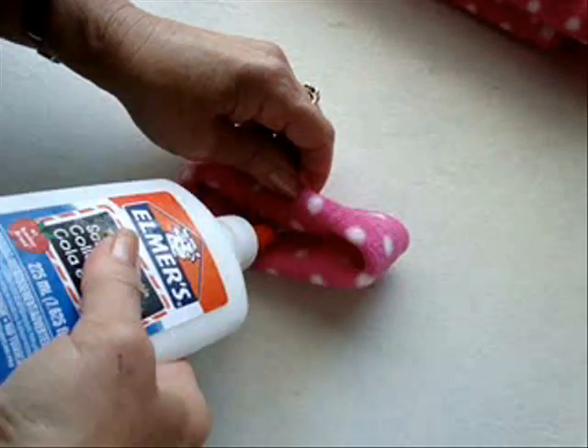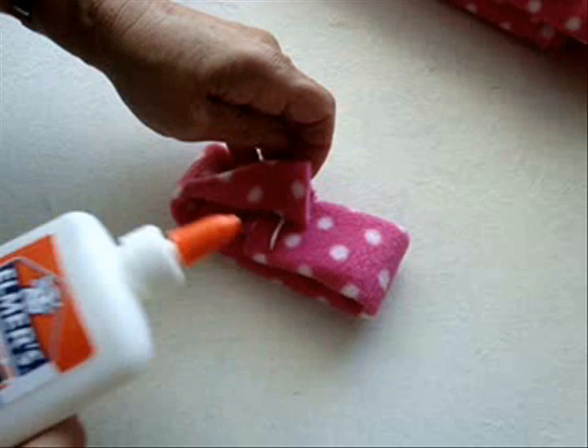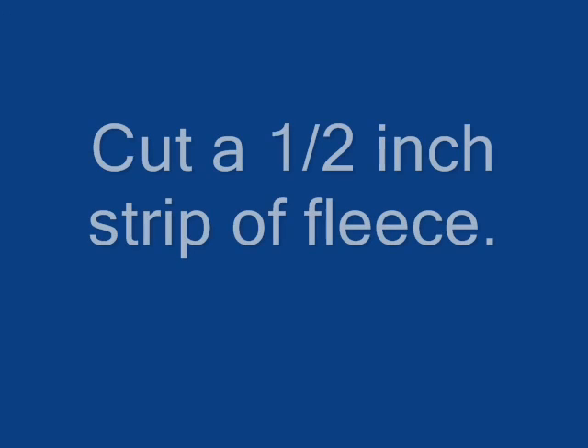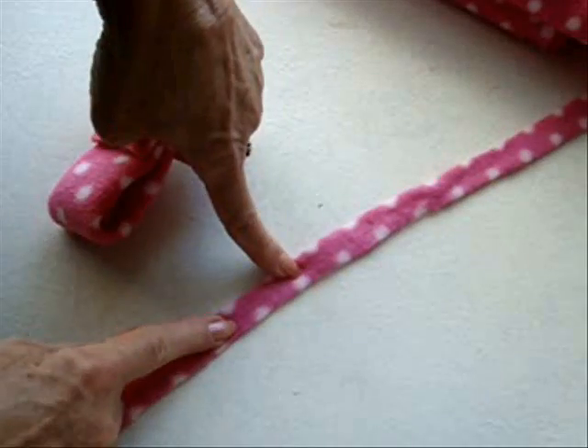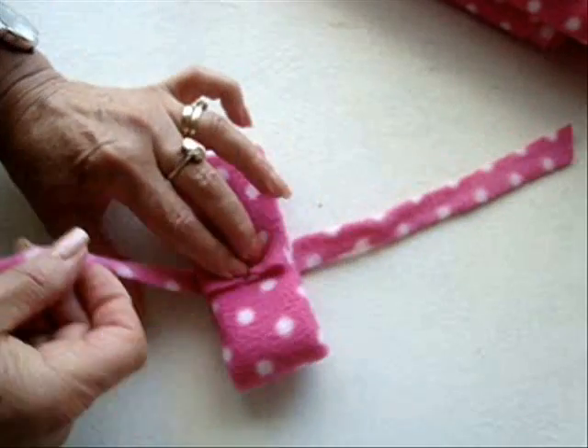Take some Elmer's glue and just put a little ribbon of it on the inside. Place the strip on the table and place the bow over it.